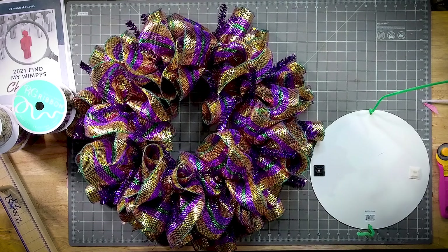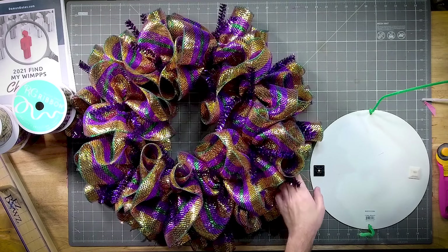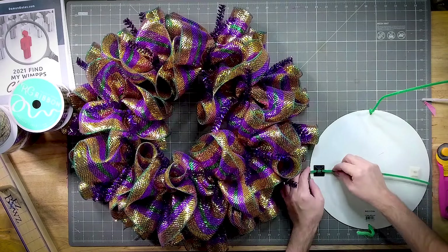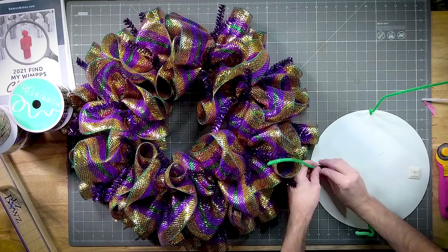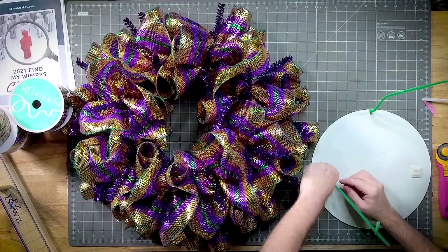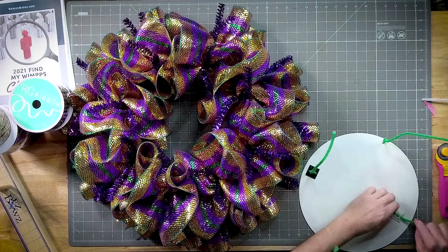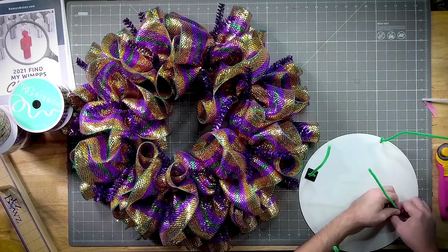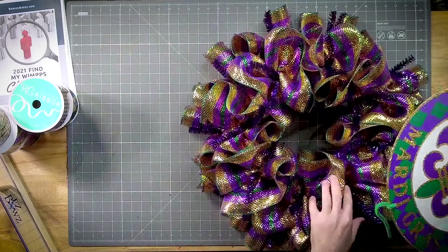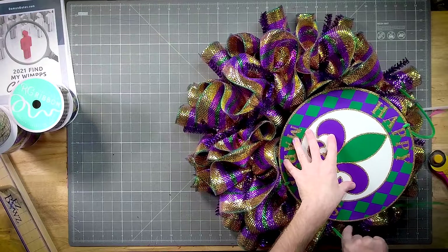Somehow I got two different kinds. Also understand that Mardi Gras people are extra — everything is over and above for Mardi Gras. The more gaudy the better. I want to get it where just a little bit of the mesh shows.